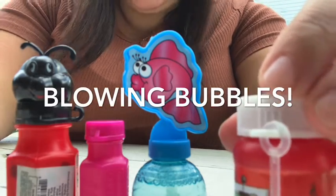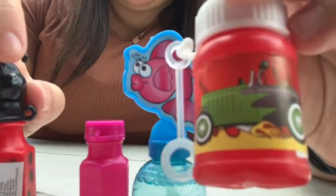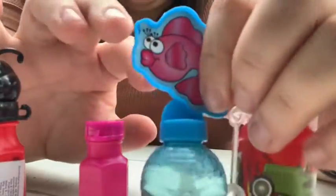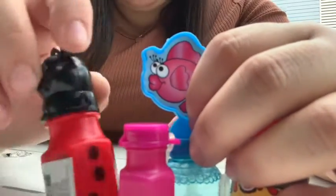Hey BGC members, my name is Miss Michelle and today I'm going to show you how to blow bubbles. You will have received bubbles in your Club On The Go bag. There are race car bubbles, fish bubbles, pink bubbles, and ladybug bubbles — so whatever bubbles you get, you can use them.